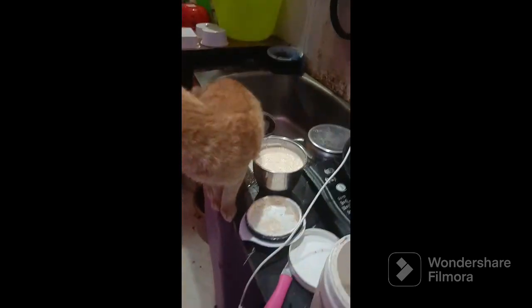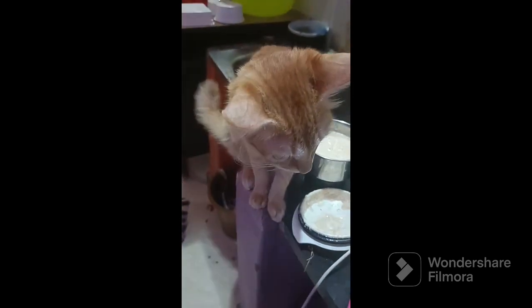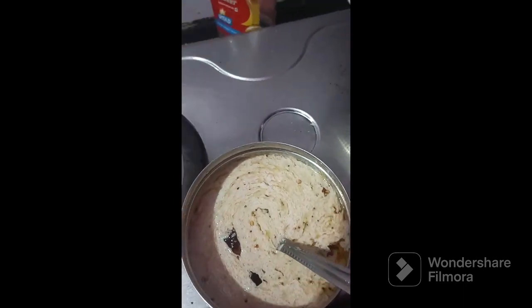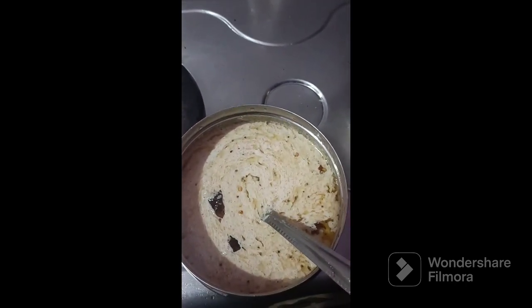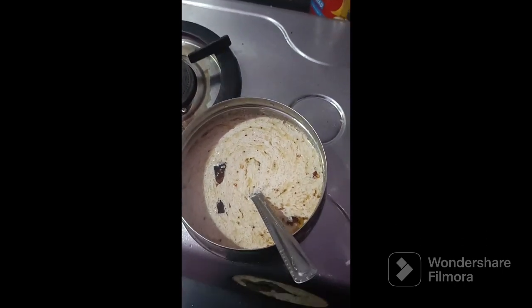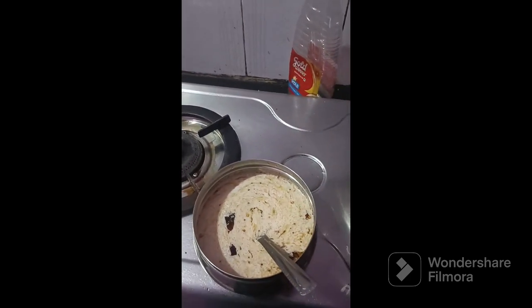Now it's ready. Finally, our Thanga Chutney is ready, friends. You can get it to the table. Say it with the Tenga Chetney Night Dinner — what dinner is in the comments box. Thank you friends, thank you for watching, thank you so much.